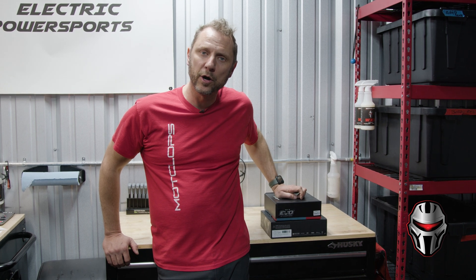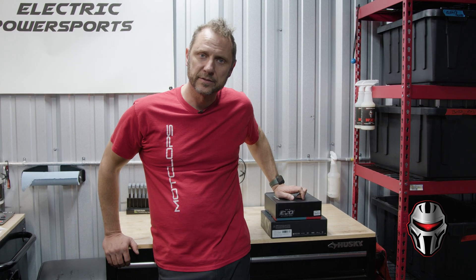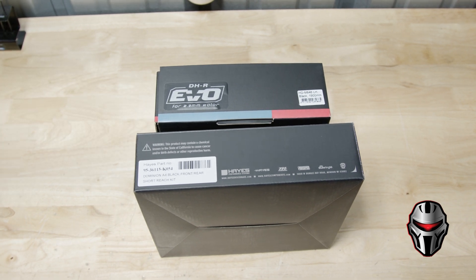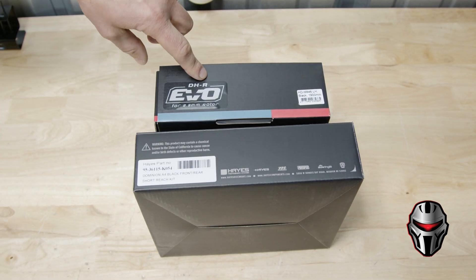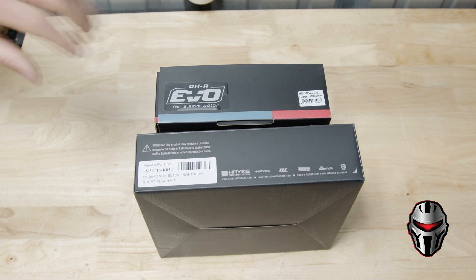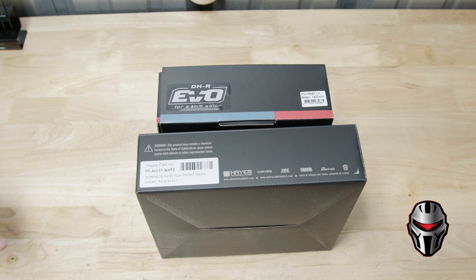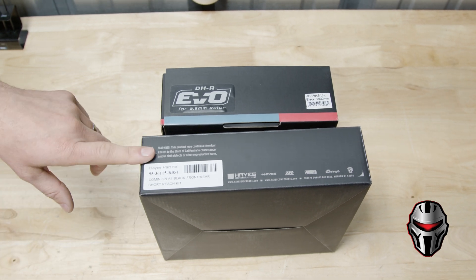Hey, this is Gene with Motoclops and today we're going to talk about mineral oil and DOT brakes. These are the two most popular brakes that we sell here at Motoclops. We've got the TRP DHR EVO, which is a mineral oil brake, and the Hays Dominion A4, which is a DOT brake.